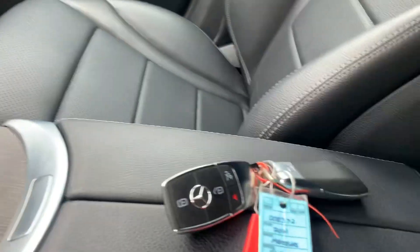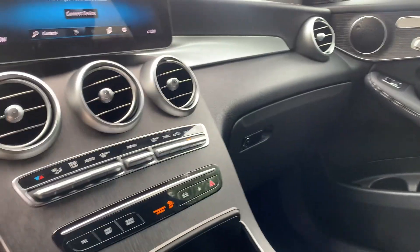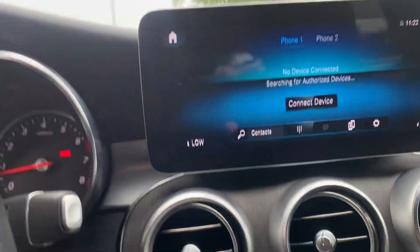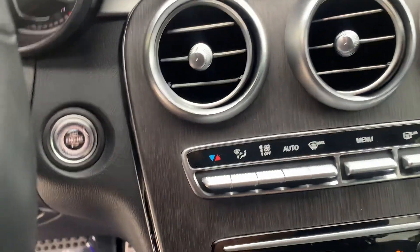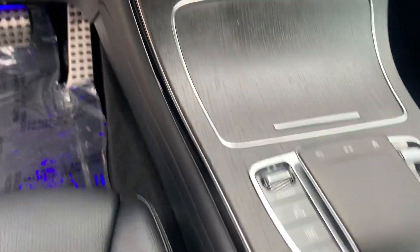I did mention one key, however I did fib to you — there are two keys to this car, so I think you'll be happy to see that. Of course, we can look at your dash — there's no scratches, no marks. Got cup holders here — how pretty is that.